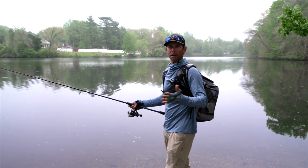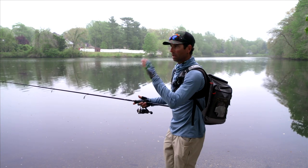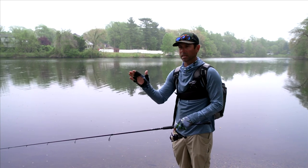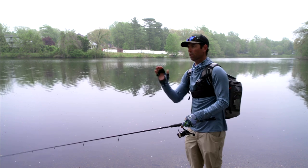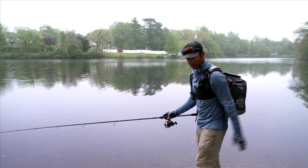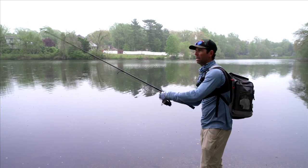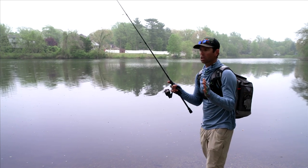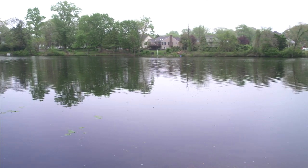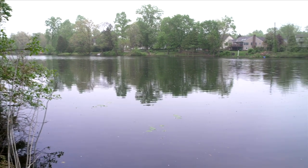I like to start on the left. My first couple casts in this fan casting, I want you to really notice this — my first casts are going to be almost paralleling the bank that I'm standing on. I said this is clean water, clear water, so long casts are going to be important. So you saw that cast with that weightless stick bait — got one! Big one! Oh my God!